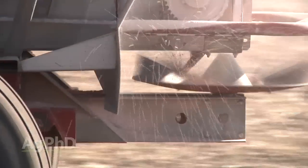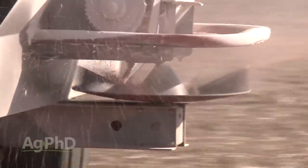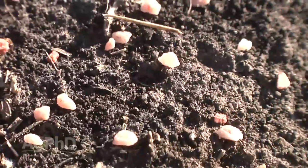I recently got a question on the Ag PhD radio show from a farmer in North Carolina who wanted to know the best way to apply a small amount of certain micronutrients. I'll explain in today's Iron Talk.